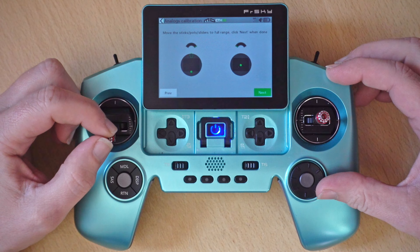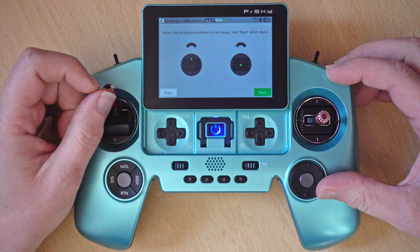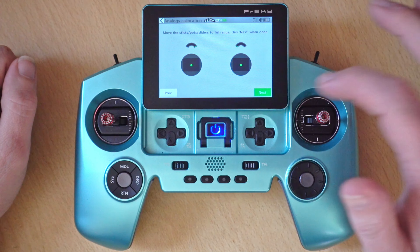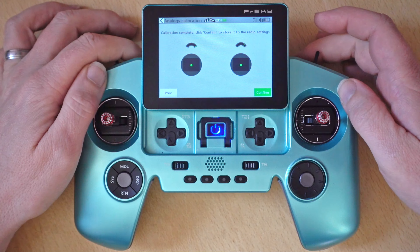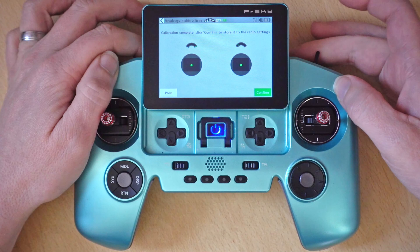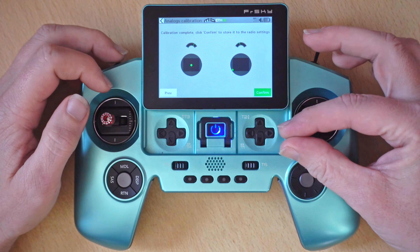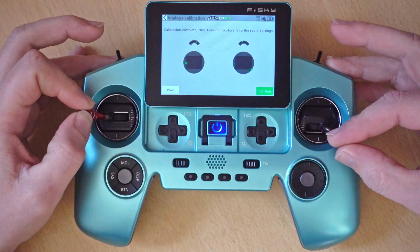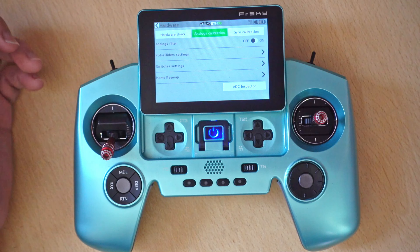Just gently touching the extremes, making sure it goes one way to the other, and finally do the same with the throttle — just a gentle touch — and that's calibration done. Next we click the next button and we can confirm everything's working, so when we operate that slider it's going all the way and will stop where we want it to. Same with this one. And the gimbals are going to their extremes too. Once we're happy we can click confirm and that's it.